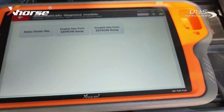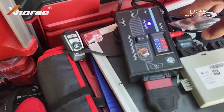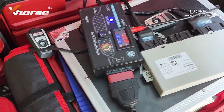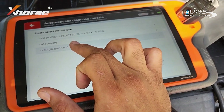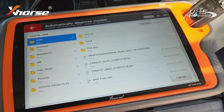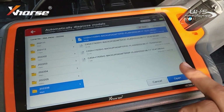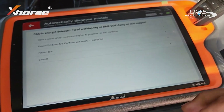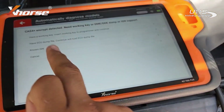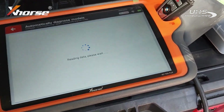It's a TechCAS4 Plus. We're going to generate keys with the EEPROM — I'm going to make a dealer key from dump. That dump was from the EEPROM for today, which was this backup with D-flash. I'm going to select position number 8 — why not. I do have a working key, so I'll insert the working key into the programmer and continue. Reading data.